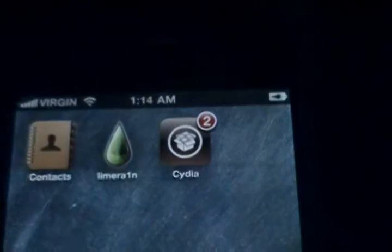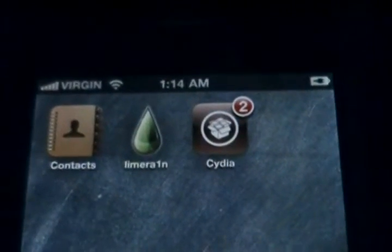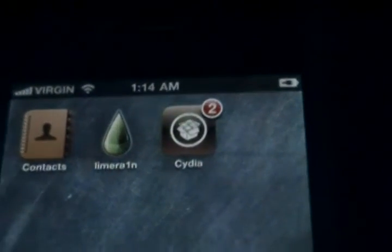If you don't know, you actually have to jailbreak your device. I just finished doing a video on jailbreaking, so go ahead and click the link you should be seeing in the video right now to be redirected to jailbreaking your device.